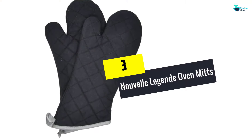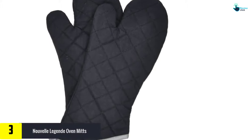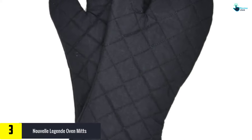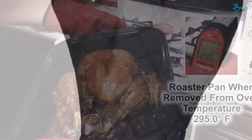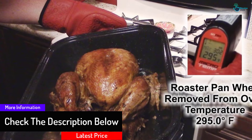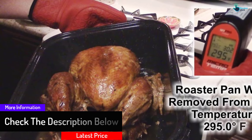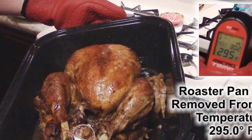At number three, we have the Nouvelle Legenda oven mitts. These are made to fit a variety of hands and can be used both indoors and outdoors. Made from flame retardant quilted cotton, the hand protectors measure 17 by 2 inches and feature oversized sleeves that extend to the elbows. They are quite comfortable, light, and have good heat resistance courtesy of the 100% cotton and innovative design. However, they shouldn't be washed as this will damage them.